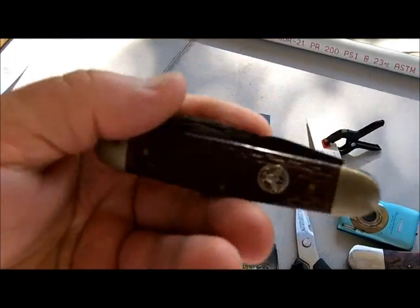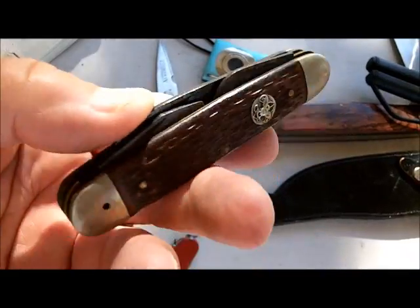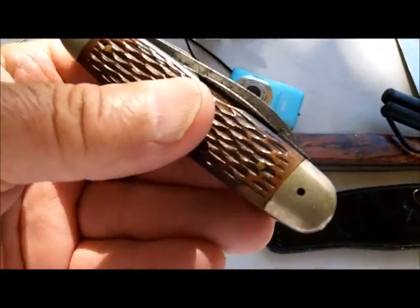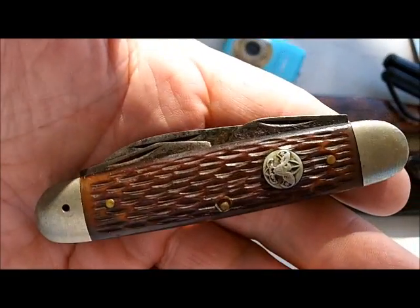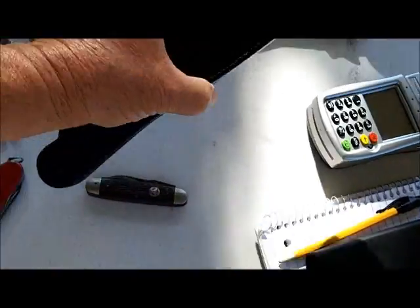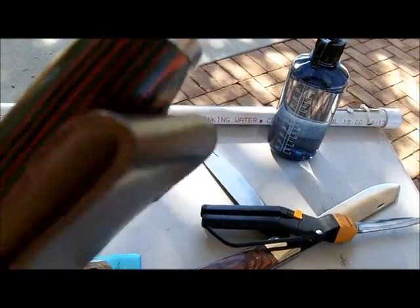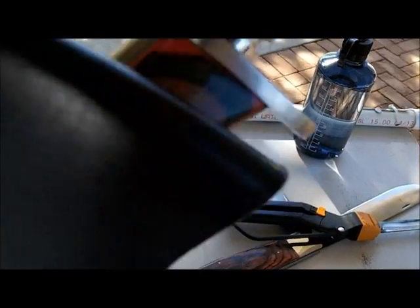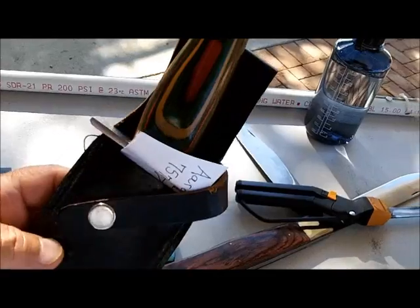Second customer brought me an old Boy Scout knife. He wants it next Saturday — he wants it cleaned up and sharpened. He's going to give it back to his father. And he brought me a Bowie knife. I'm not going to take it out, you can tell what it is by looking at it. Stainless steel, Pakistan.